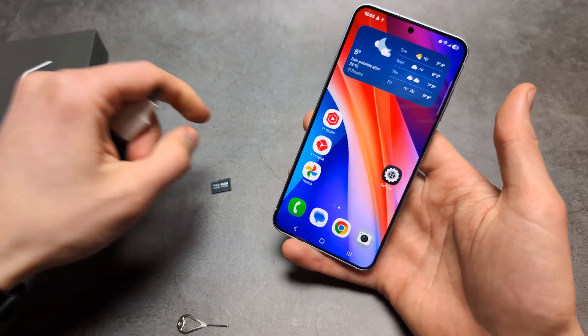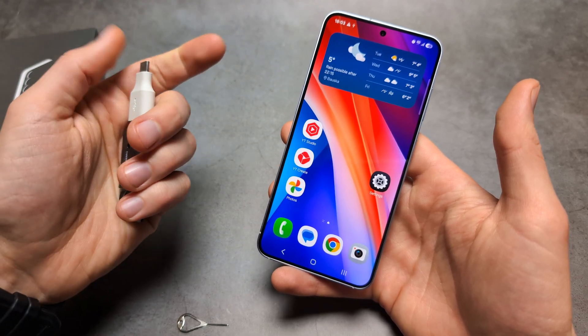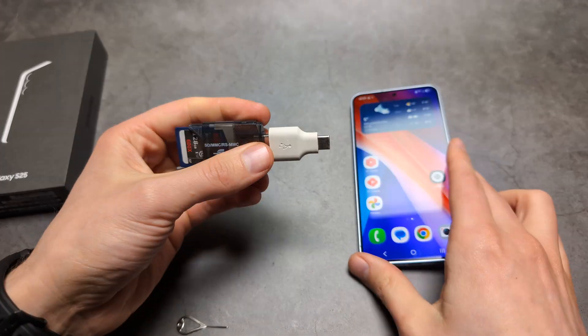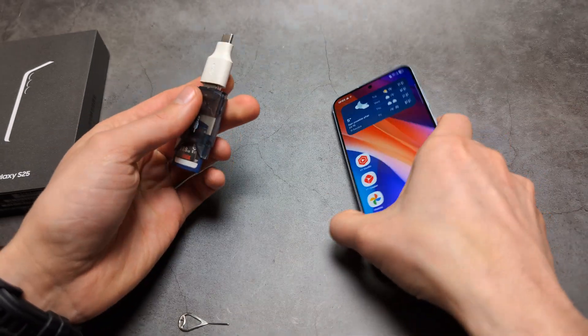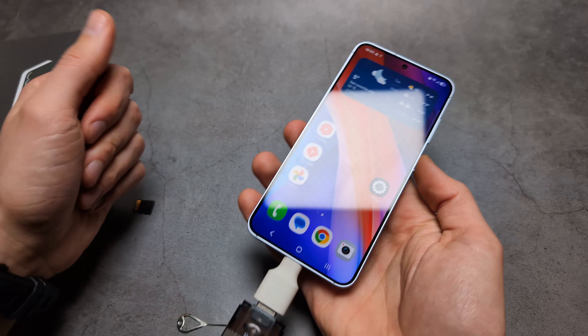If your phone is completely full and you don't want to delete stuff, you can get one of these USB-C flash drives, or even a regular flash drive or memory card, and then get one of these OTG adapters. You can connect it to your phone and transfer out some files and store them that way.